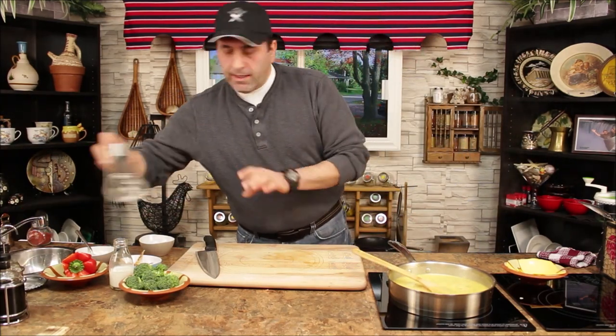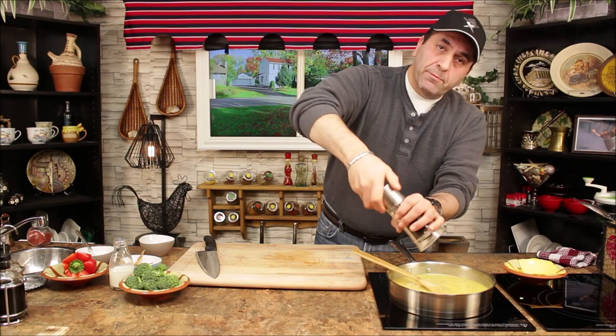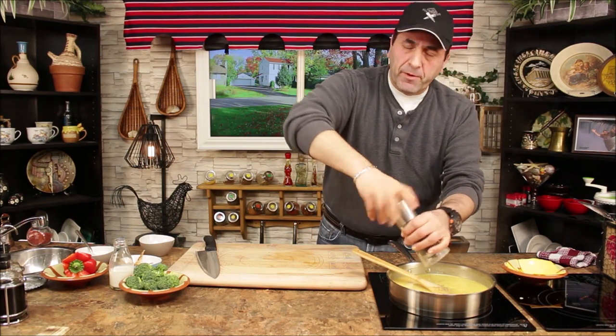Now we're going to add some pepper and some salt — always salt and pepper to taste.